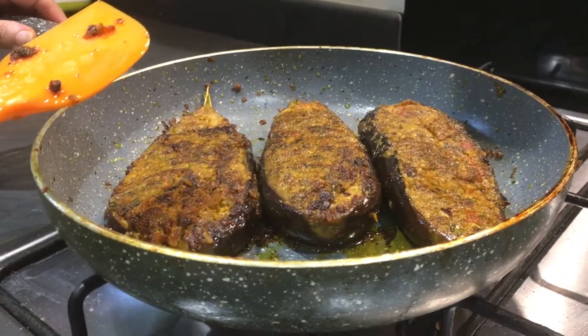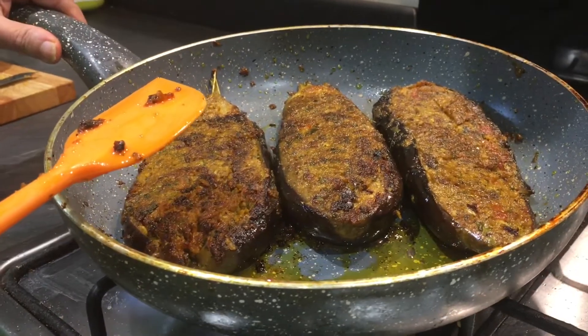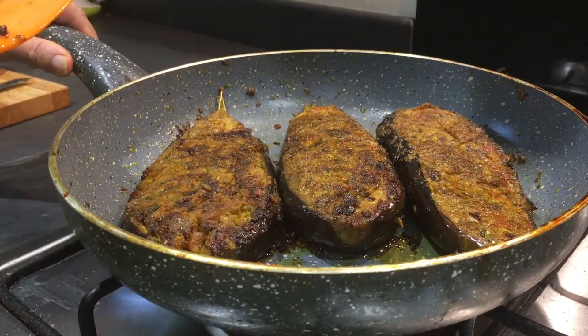They are ready to serve. You can have them with bajri ki roti, which is called millet flatbread, or maybe roti or paratha — whatever you like. They are very very nice. Please do try them — I'm going to plate them now.